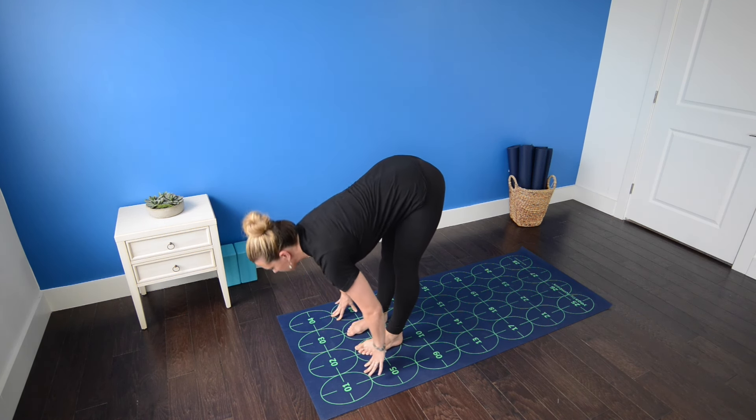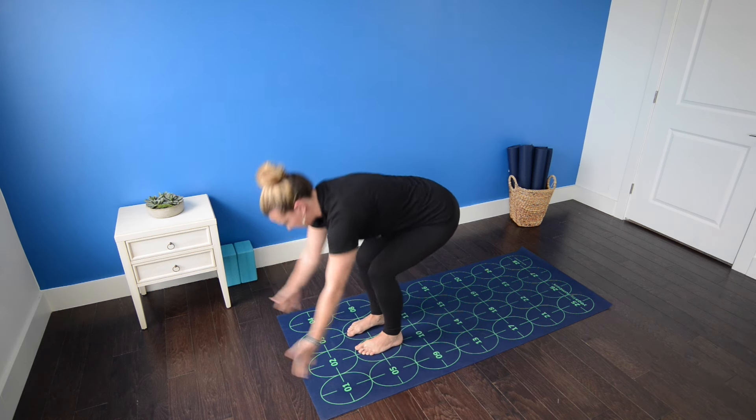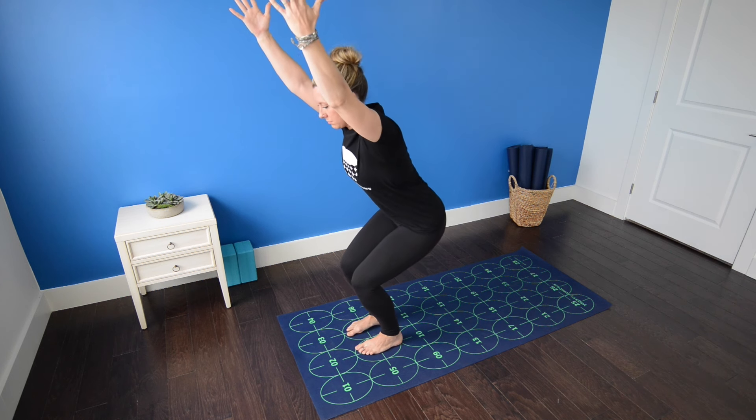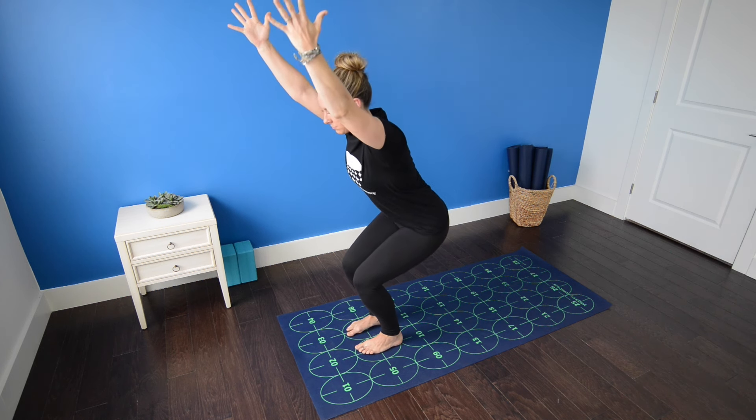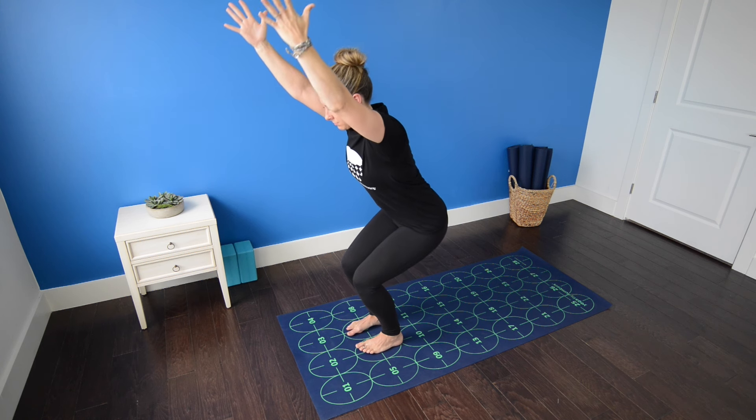Inhale, flat back. Exhale, standing forward bend. Inhale, sit back, arms up — chair pose. Bend the knees, draw the weight back toward the heels, pull the belly in. Lift the chest and keep the thighs parallel to one another.